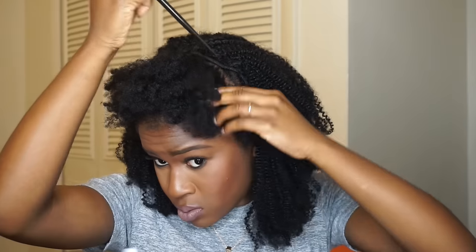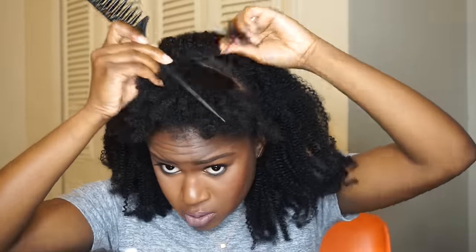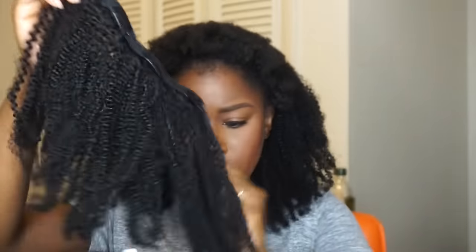Now I'm unraveling the braid at the very top and parting the hair to cover the last track I put in the back of my head. I also want to mention that my hair was in an undefined flat twist-out. I'm adding another clip-in right at the top — this one has four clips — just to make the hair fuller at the top.